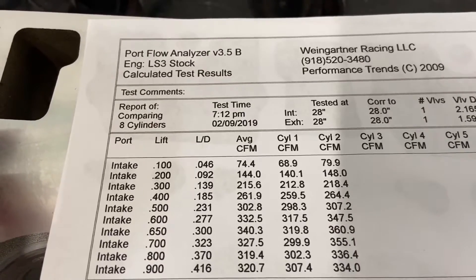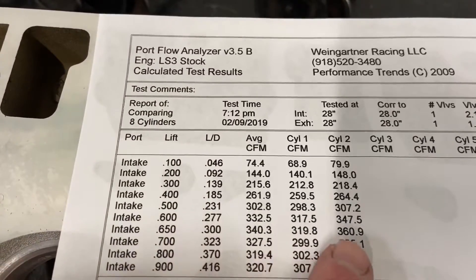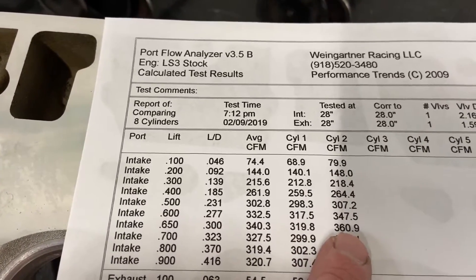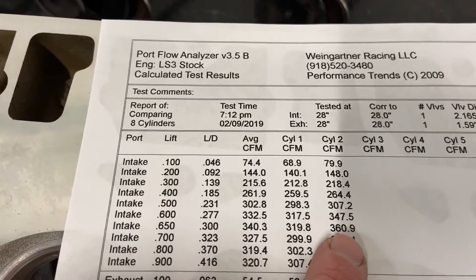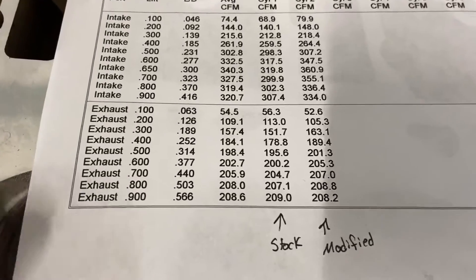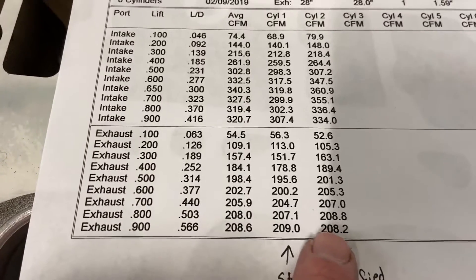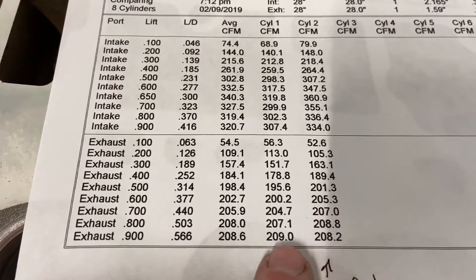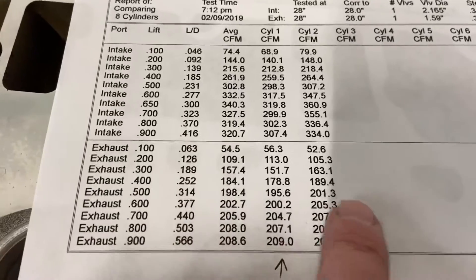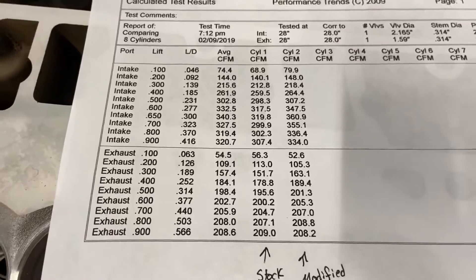All the way at 0.900 lift, which is where the valve stops, it gains 30 CFM, but in some spots it gains more than that. The big one comes right at 0.650 — I targeted that because he's running like a 630 cam. It went from 320 to 361, so it gained 40 CFM — that's a pretty good gain. On the exhaust side, remember all I did was change the valve job. It did pick up 2 CFM across most of the range, except at peak lift where it lost about 1, and at 0.200 it also lost a little. But everywhere else it gained — pretty nice jump overall.